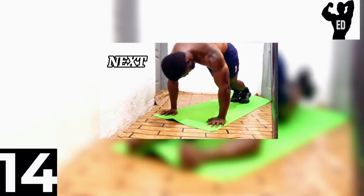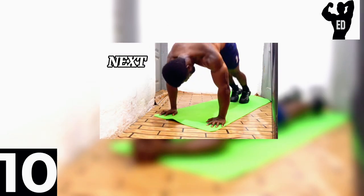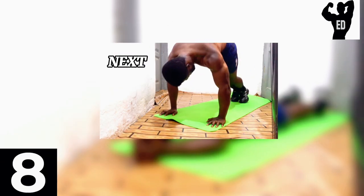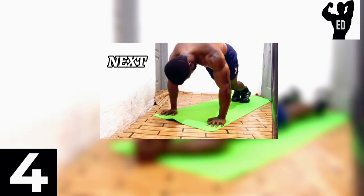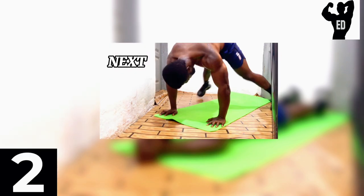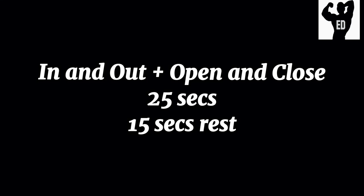Okay guys, we have our last workout for today. Let's finish up with this. Our final workout is going to be in and out, open and close. Now if you're ready to go, let's get on the floor.